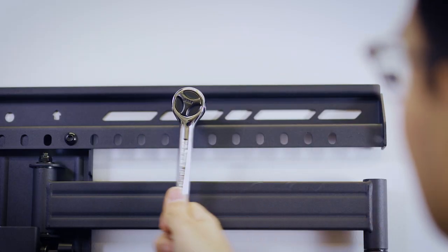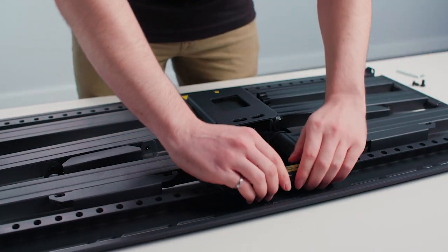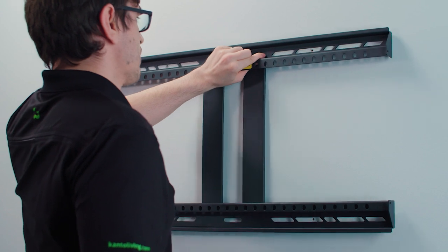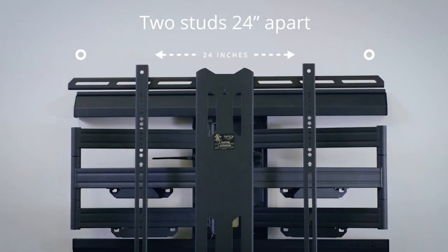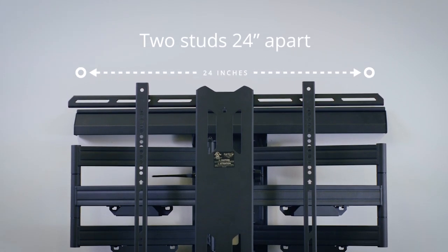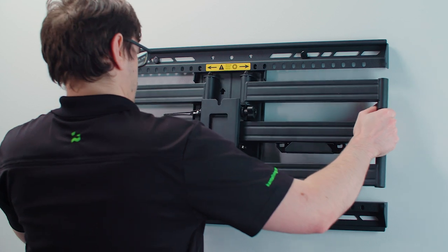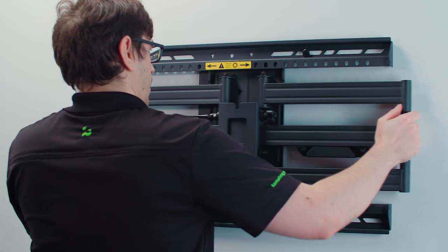For this reason we've made the arms detachable from the wall plate. Simply remove these four bolts and the arm assembly lifts right out. With the arm assembly removed, it's easy for just about anyone to hold up the wall plate and mount it to the wall. You'll notice how wide the wall plate is — this width allows you to hit two studs spaced up to 24 inches apart, or three studs spaced 12 inches apart. With your wall plate securely mounted, you can reattach your arm assembly and get your TV perfectly centered exactly where you want it.